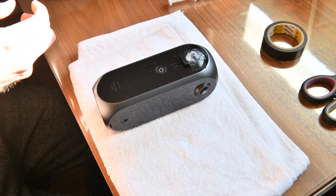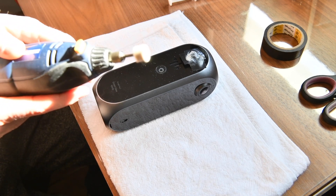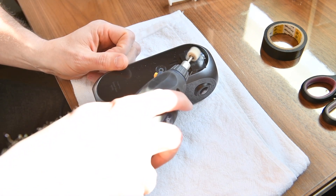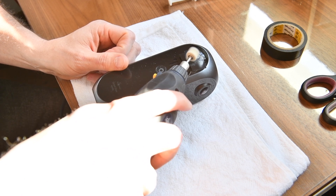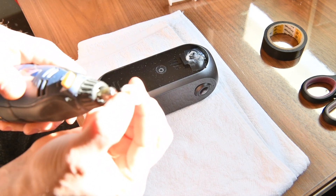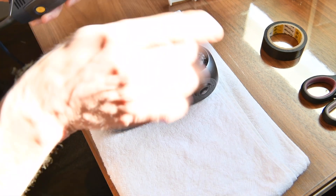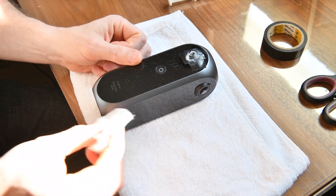Just a bit more with the Dremel. On the Dremel I'm using the soft one — so this is soft, it's like a cloth. So I'm not doing anything bad to the lens with it. I'm not digging into the lens.